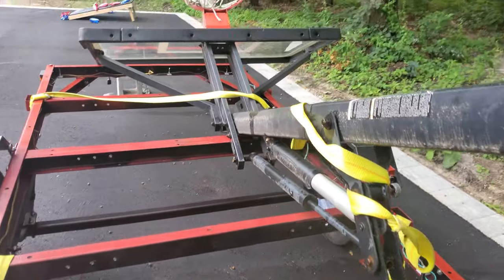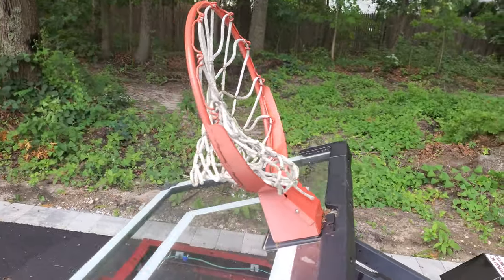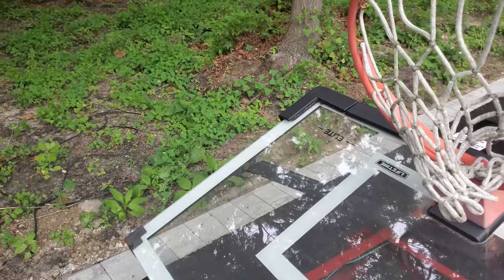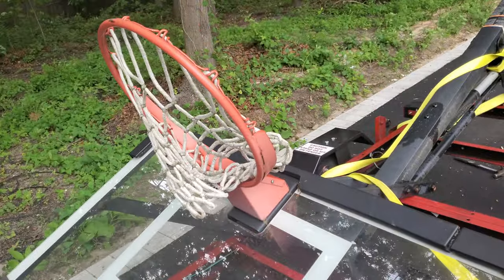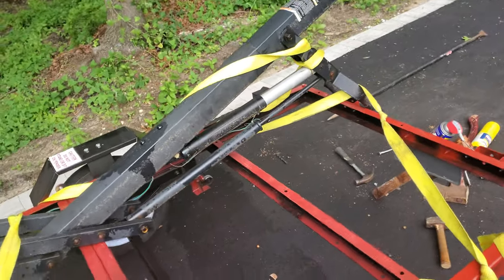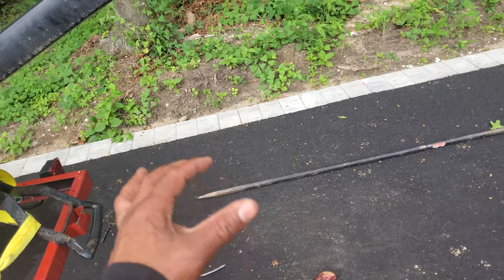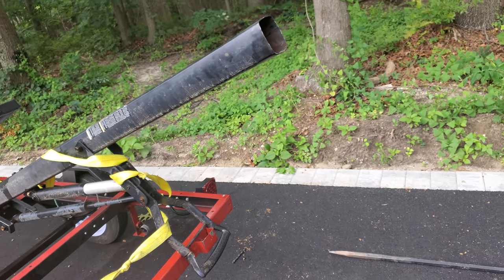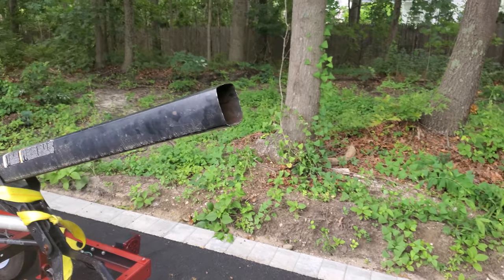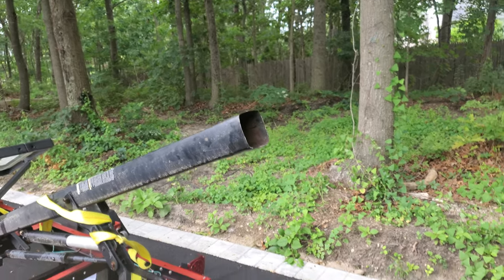I was fortunate enough to be gifted a Lifetime Elite Series basketball hoop with the tempered glass. It's about a year and a half to two years old — these things go for about $800. I was gifted it partly because they're upgrading to a nicer, bigger one — the mammoth ones. I don't have $1,400 to spend, so my brother was nice enough to give me this one so my kids can have something in the meantime.